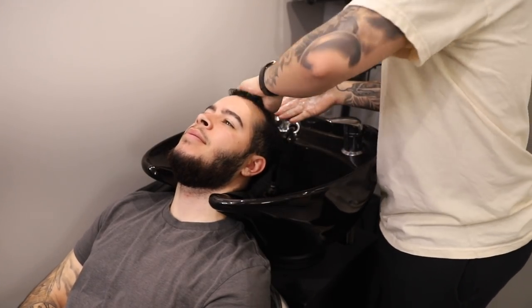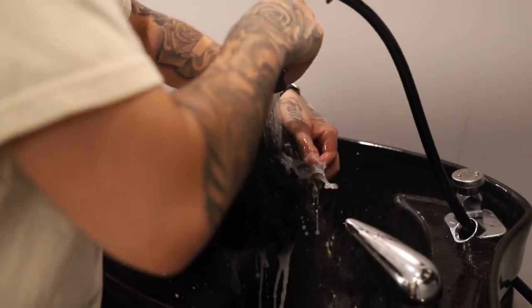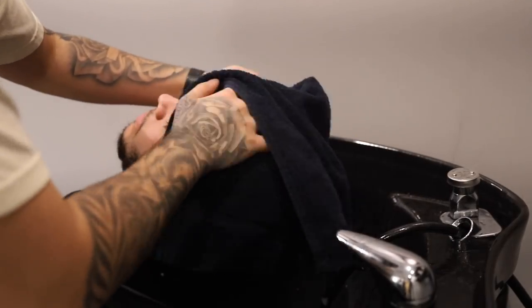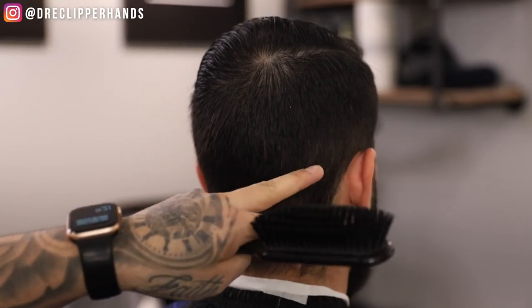What is good fam? Welcome back to the channel. In today's video we are going to start off this haircut by shampooing our client. What this is going to do is get rid of all the dirt and debris that may be built up on the hair, and give us a nice clean canvas to work with.